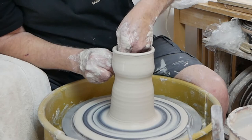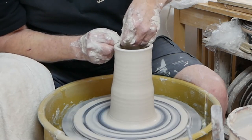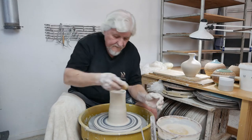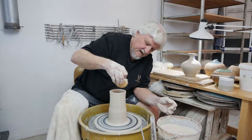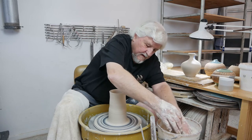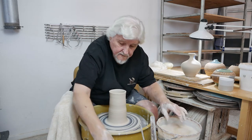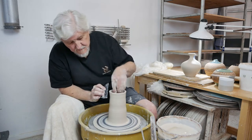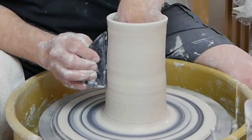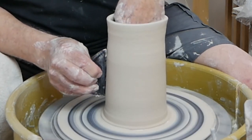Let's do one more pull, relaxing about here and straightening out the lip, getting all the water out of the inside. I'm going to straighten and rib off that slip from the outside — take your wooden rib, finger on the inside, just go on down and get all that slip off. This is important because you want that sodium silicate to dry on the surface.